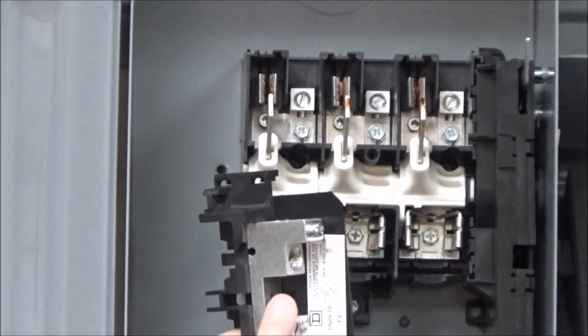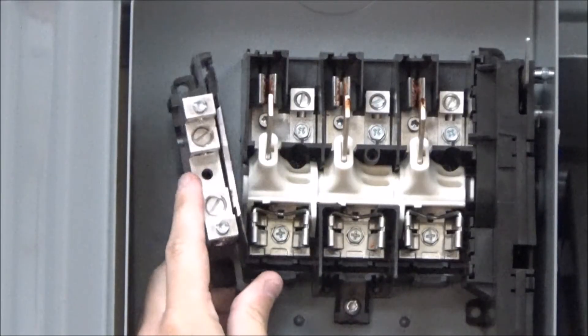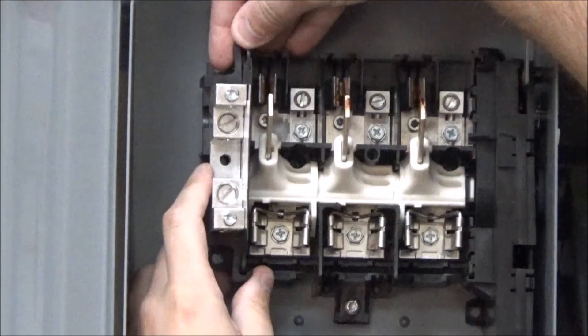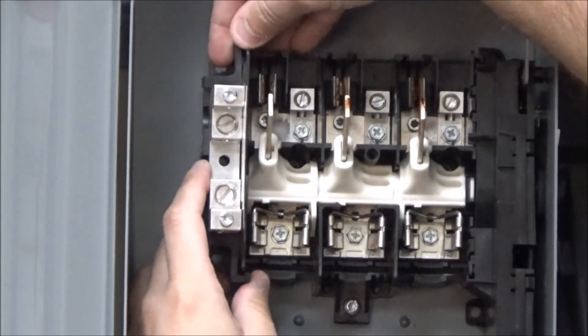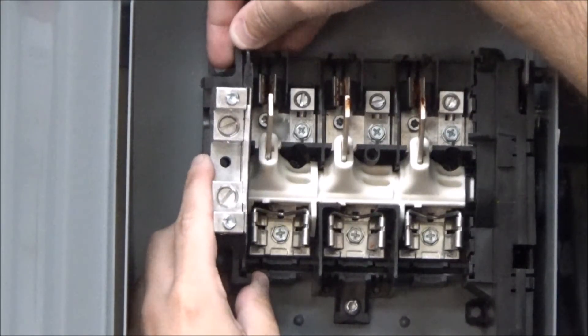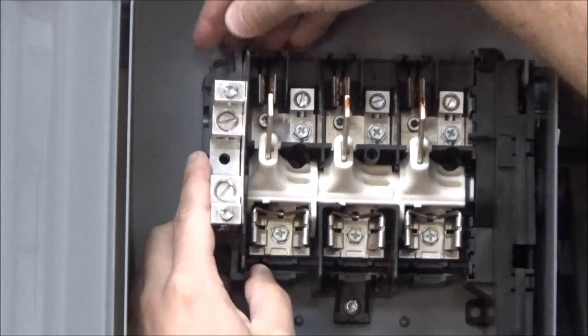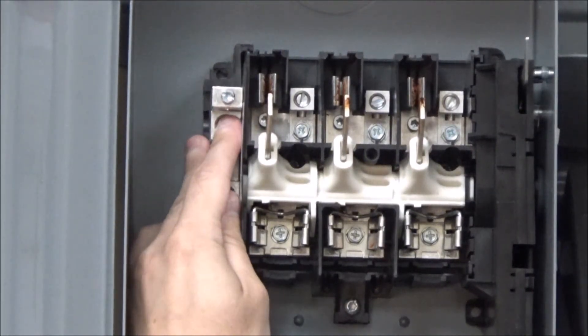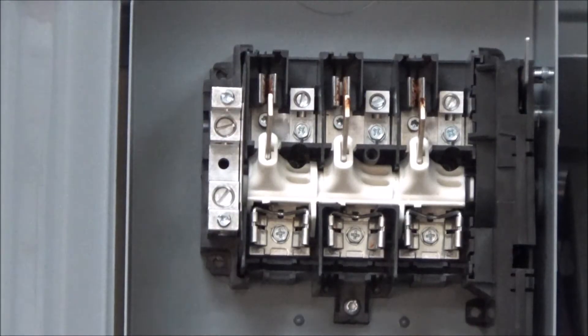To install the solid neutral assembly, align the grooves of the neutral assembly with the rib of the line base, making sure both grooves are interlocked. Push the neutral assembly toward the back of the enclosure until it snaps into place. No screws are required for this installation.